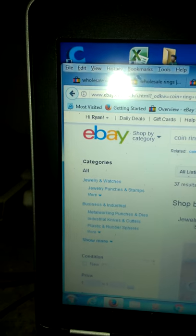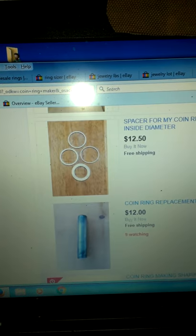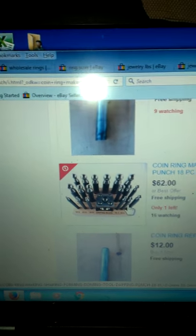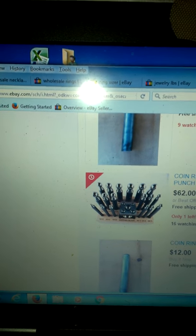To do this, you're going to need a coin center punch — just search that on eBay, there are tons of options. I recommend buying this one here — it's like the coin set with all the punches. Those types are always the best.